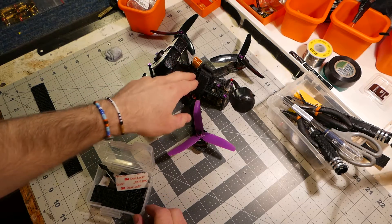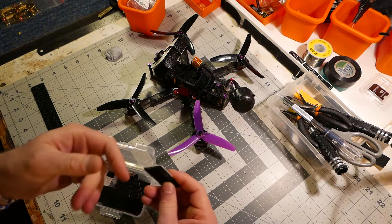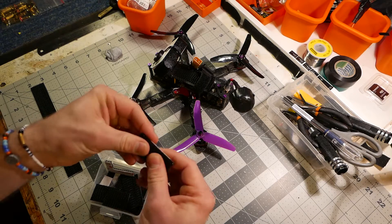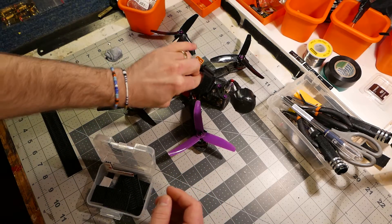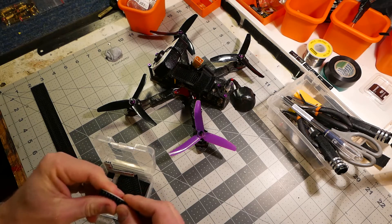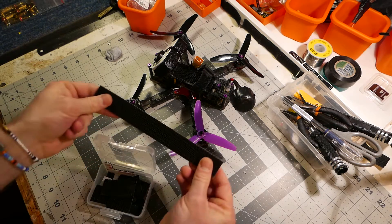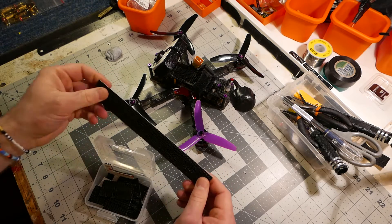The benefit is that you don't have that velcro stuff out in the field picking up dust or dirt and grass or whatever. And it's just the same on both sides — it just pushes down. It's a lot stronger, a lot tougher in a stack. So I recommend getting some of this. I've replaced all my quads and all my batteries with this stuff.